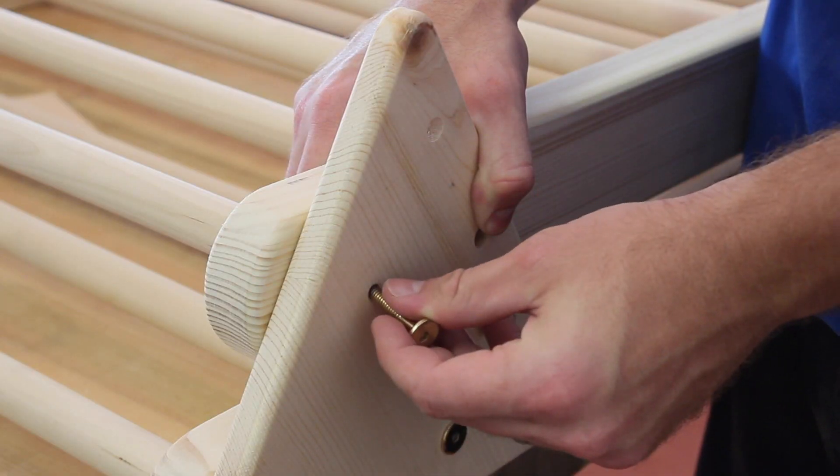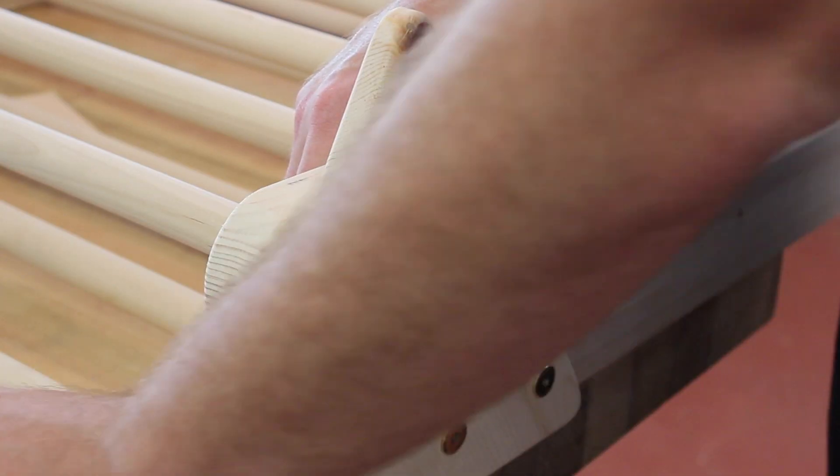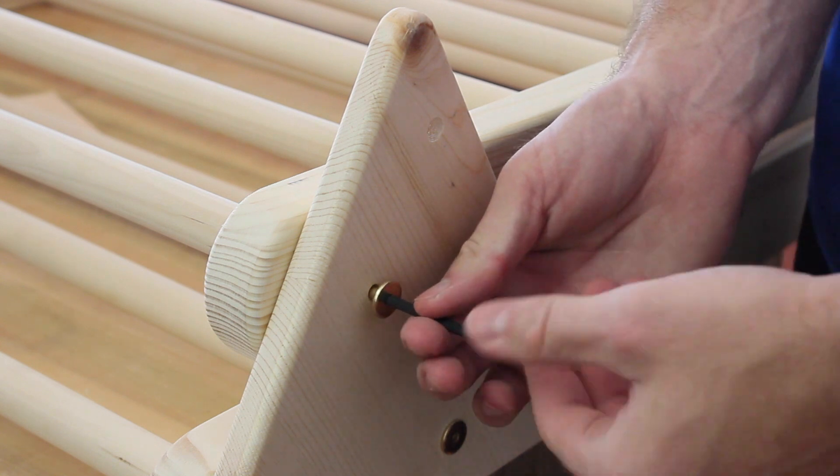This bolt connects to the hidden nut that was installed earlier, and now the whole assembly can hinge.